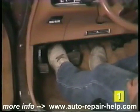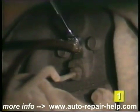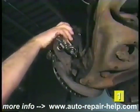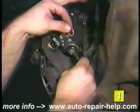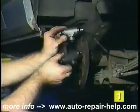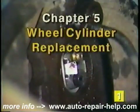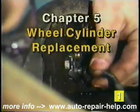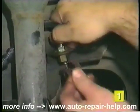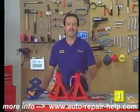During chapter 3 we'll demonstrate how to remove the air from the system when we talk about how to bleed your brakes. During chapter 4 we're going to demonstrate a typical disc brake caliper replacement on a front disc brake system. During chapter 5 we'll take a look at replacing a wheel cylinder in a drum brake system. During chapter 6 we'll take a look at replacing the flexible and steel brake lines on your vehicle.